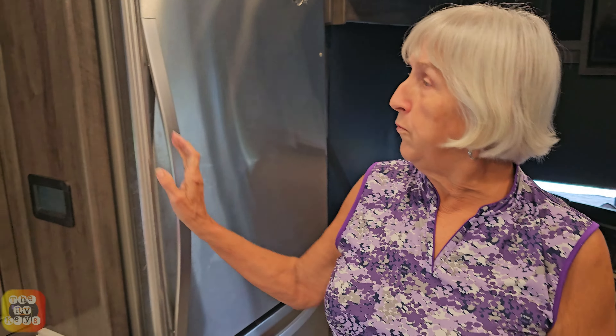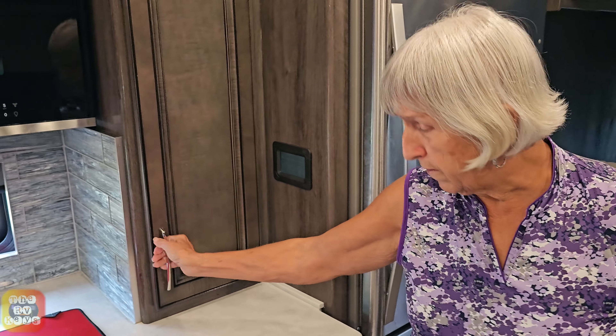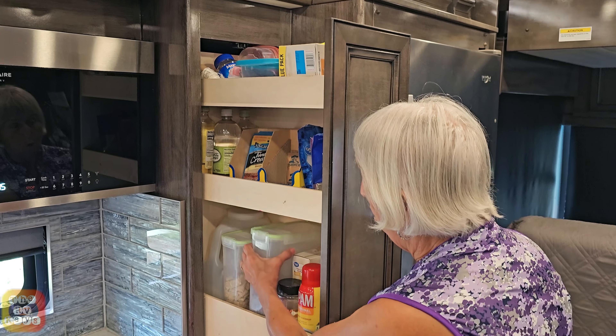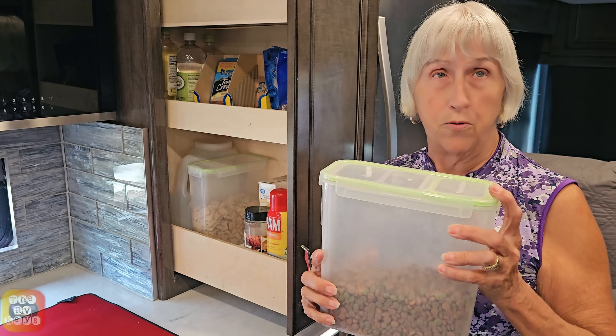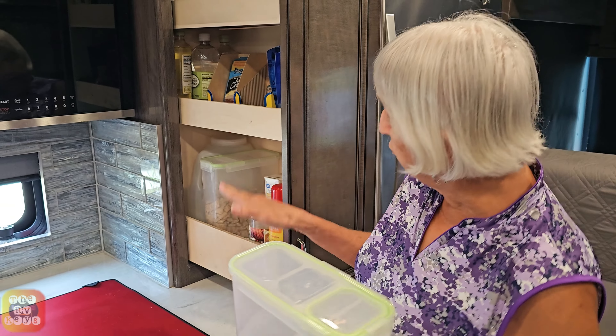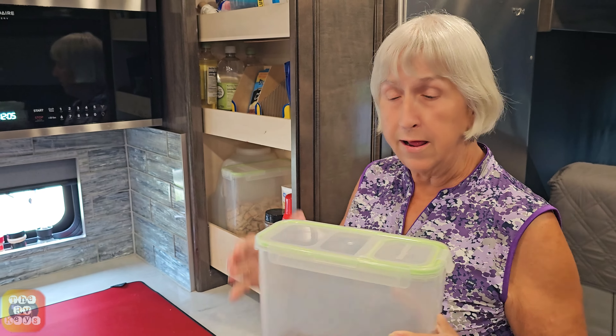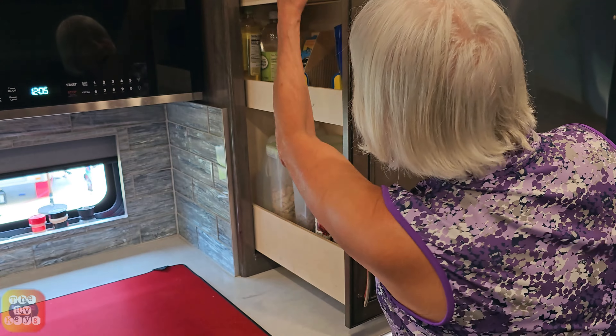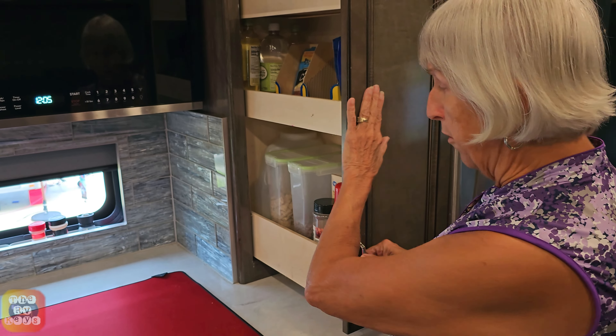We're very lucky to have a pantry in ours. One thing you will all learn — containers are very important. We keep several of these in different sizes; you can find them on Amazon. Depending on your space, you can measure and get the best fit. These are tall and thin and they fit very nicely in here. It helps us keep everything organized in our pantry.